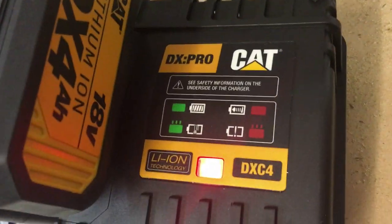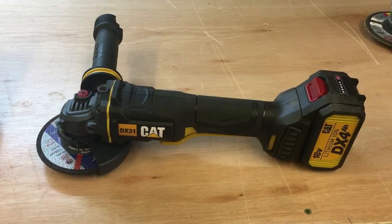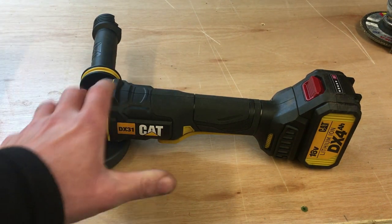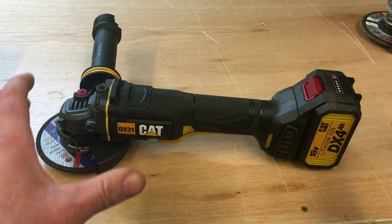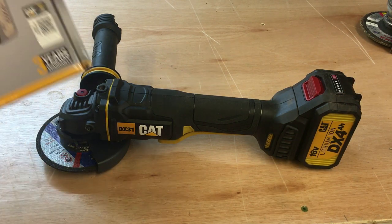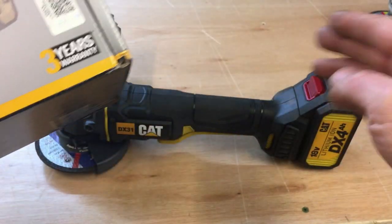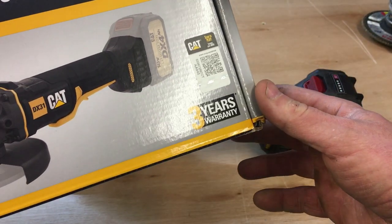On to the charger — pretty standard to be honest. There's the CAT charger and there's the DeWalt charger, so pretty similar. On to the actual grinder. I haven't used this on a job yet; these are purely my first impressions. One of the first things I noticed was a three year warranty with this tool, which is a great point.